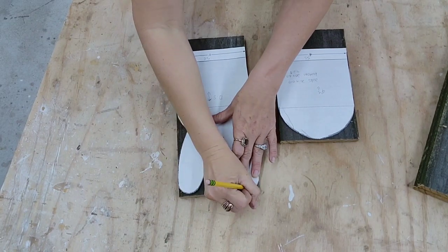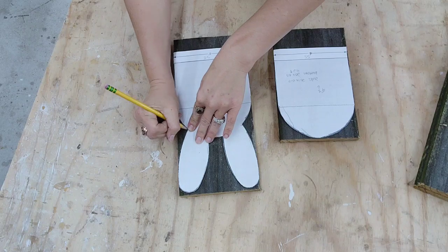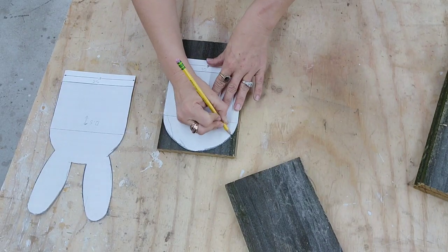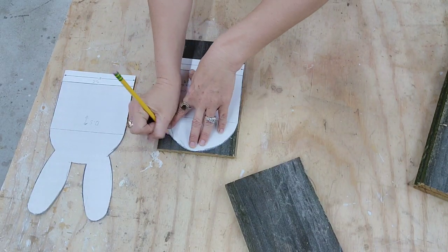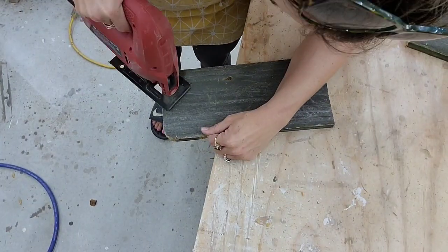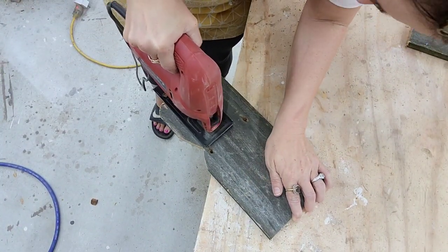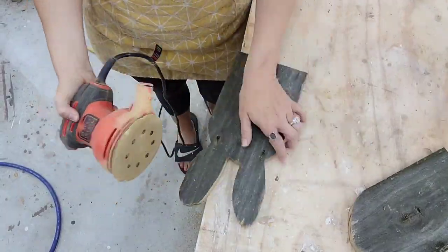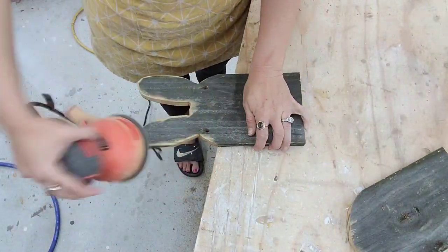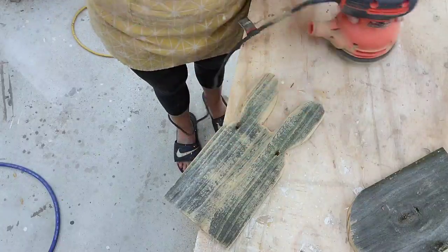Now I'm going to take my templates and trace out the pattern. I just bring my template all the way to the top of the board and trace it out — so if you wanted to make these boxes taller you can, just bring your template to the top and you can still use the same template. Once you have the pattern traced out you're just going to follow it with your jigsaw or scroll saw or whatever tool you have to cut out details, and then take a high-grit sandpaper and round out all the edges so those bunny ears are nice and round. I like to round out all my corners.